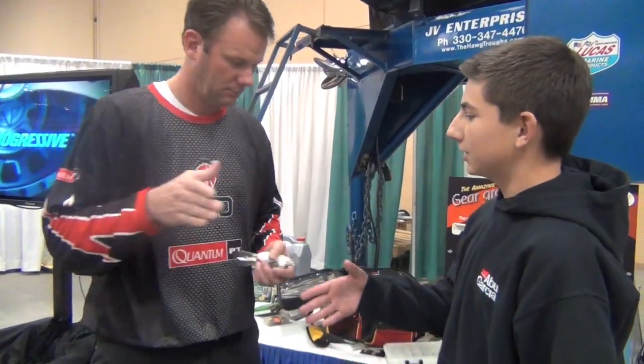So this is Kevin Van Dam. That's the two new Strike King crankbaits — or the one new Strike King crankbait that just came out. Thanks very much for doing this. Good luck on the tour this year, man.